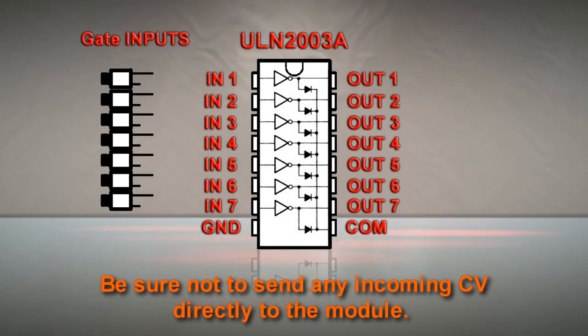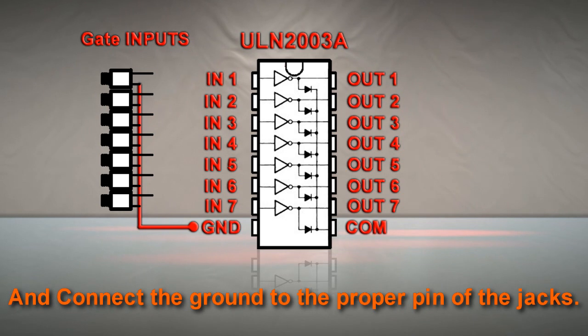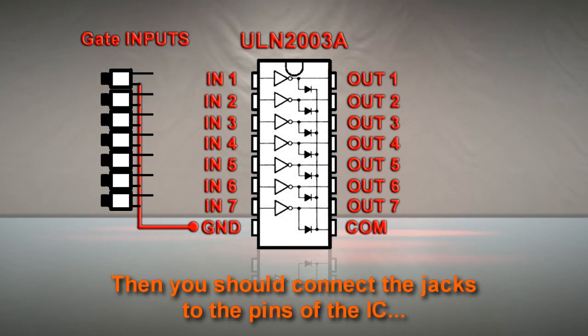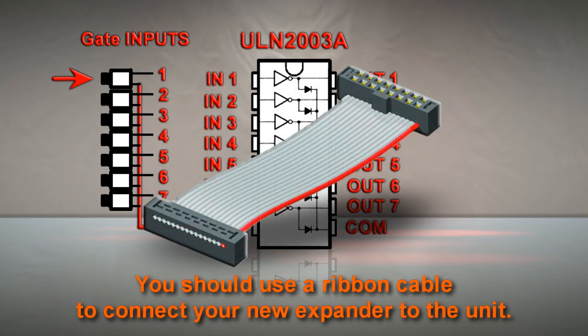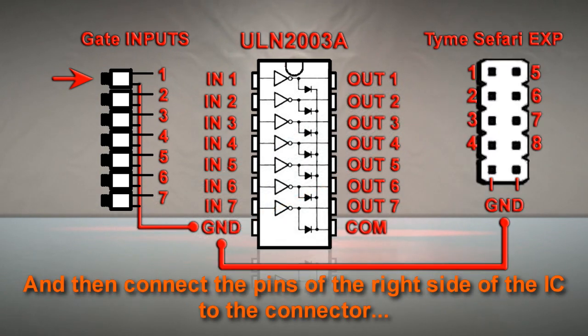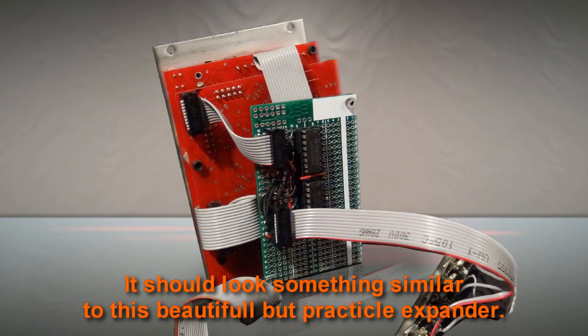Be sure not to send any incoming CV directly to the module. Take all your input sockets and connect the ground to the proper pin of the jacks. Then you should connect the jacks to the pins of the IC. To avoid modifying the Time Safari, you should use a ribbon cable to connect your new expander to the unit. And then connect the pins on the right side of the IC to the connector. It should look something similar to this beautiful but practical expander.